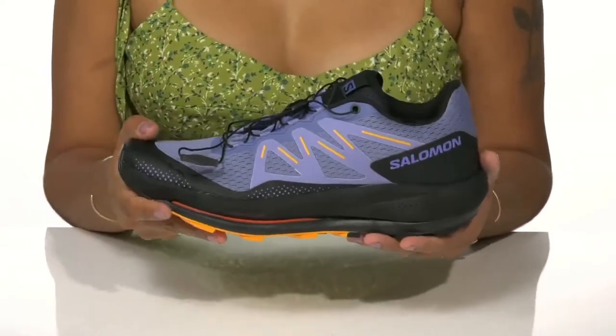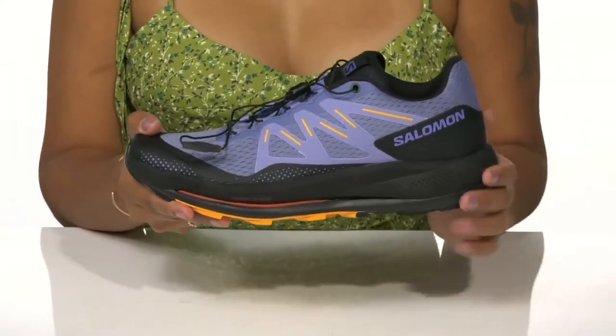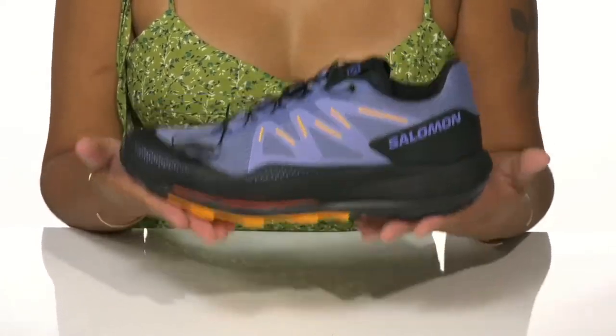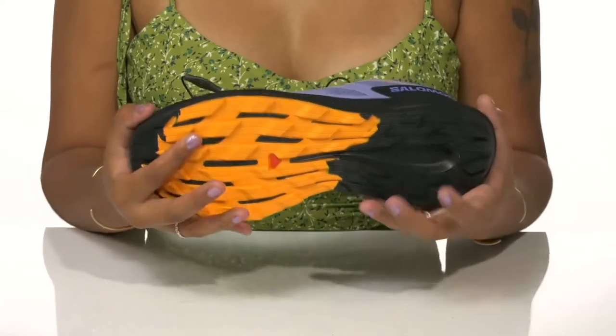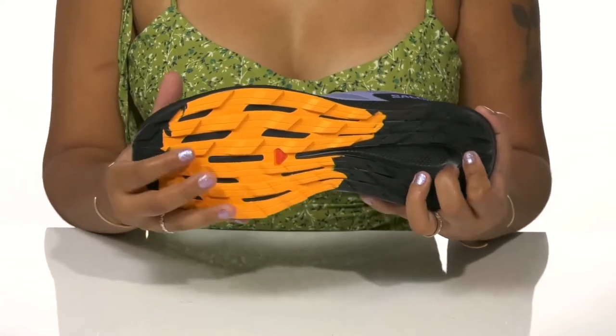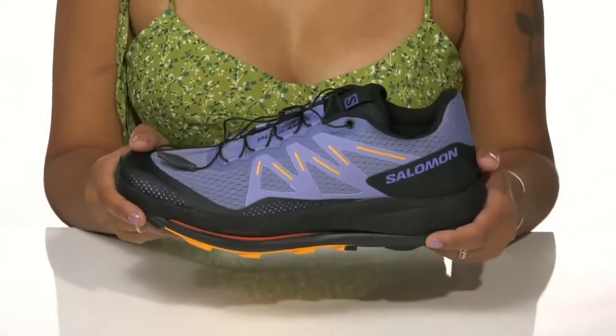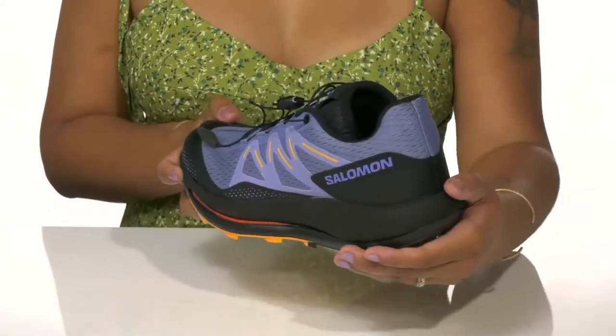You'll find that the lace-up closure is actually a bungee closure, allowing for a really easy, customizable wear. You'll love the fact that this athletic lightweight flexible midsole gives you a lot of shock absorption while keeping things nice and light. The unique outsole design also saves on weight while giving you lots of traction with all of these lugs for maximum grip on any terrain. Conquer the trails this season in these shoes.